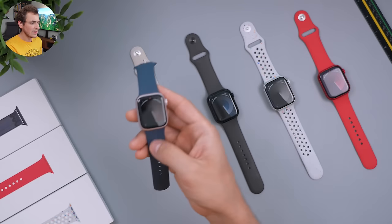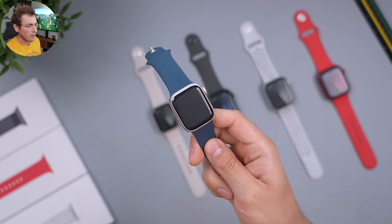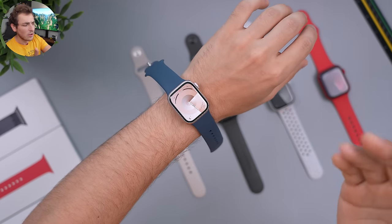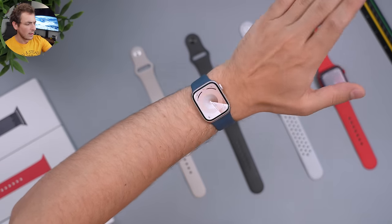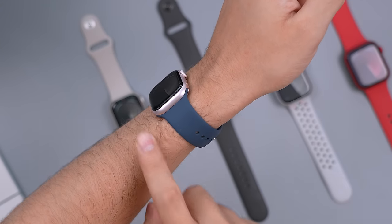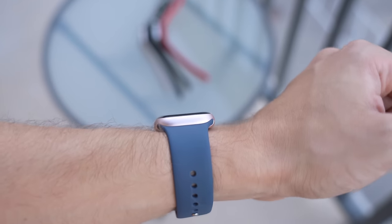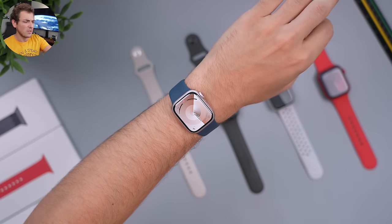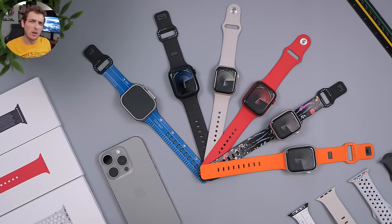First, a quick overview: this isn't very different from the Series 8 — you'll get some improvements, mainly battery and the usual yearly upgrade basics. The most important new feature is the double tap, where you use two fingers to tap. Unfortunately Apple still hasn't launched that feature yet so I can't showcase it today. One thing I did notice is that the vibration and haptic feedback for notifications feels absolutely amazing — it really vibrates in a way that none of the other watches I've worn actually feel.